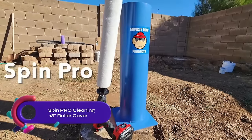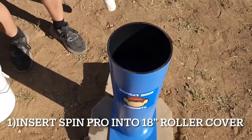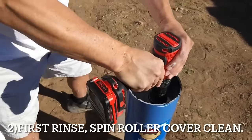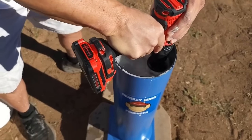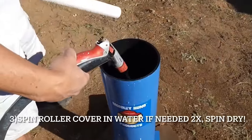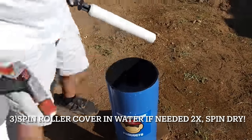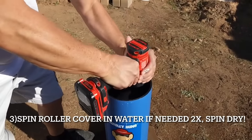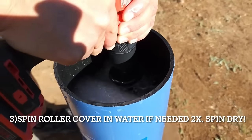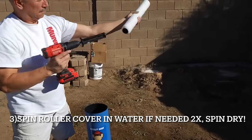Say goodbye to tedious paint roller cleaning with the SpinPro Cleaning 18-Inches Roller Cover. This innovative tool effortlessly attaches to a drill driver offering a convenient cleaning solution. Constructed with durable plastic and featuring a reinforced metal tip, it effectively cleans rollers up to 18 inches in diameter. Enjoy the simplicity of soaking, inserting, and spinning for just seconds to achieve a perfectly clean and dry roller. Experience the time-saving and cost-effective benefits of the SpinPro Cleaning 18-Inches Roller Cover.